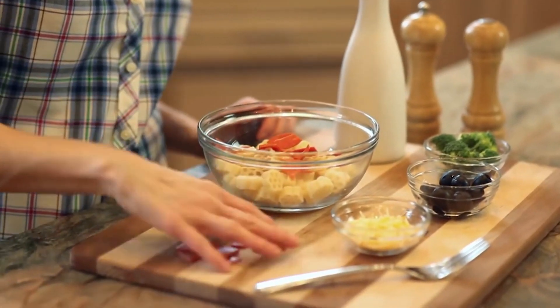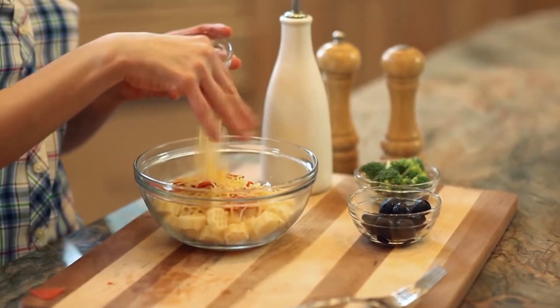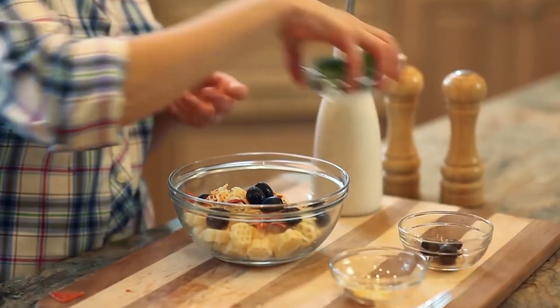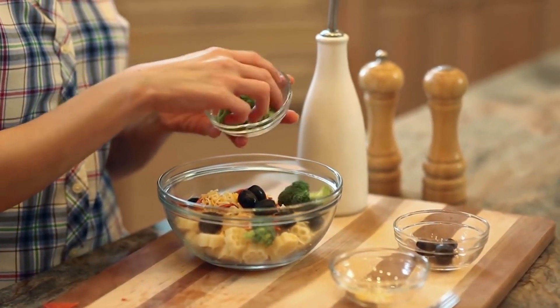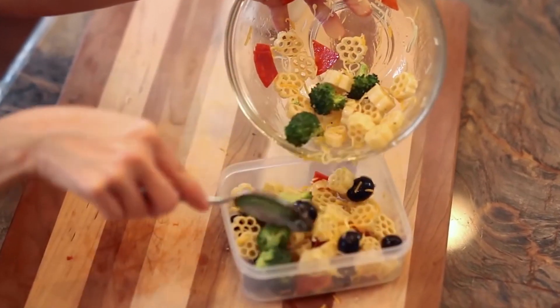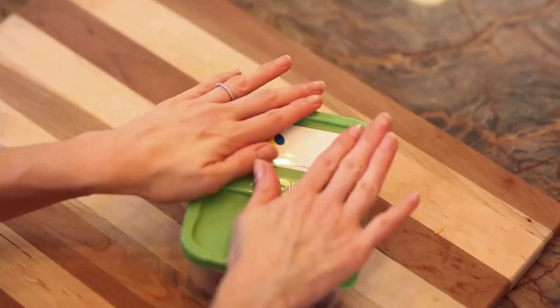It's super easy to repurpose leftover cooked pasta into another meal by simply mixing it with kid-favorite ingredients like pizza toppings. All you have to do is mix it, transfer into a lunch container and you're done. The best thing about cooked pasta is that you can send it room temperature or hot inside a thermos. The possibilities are endless.